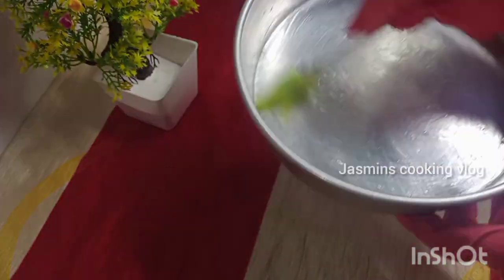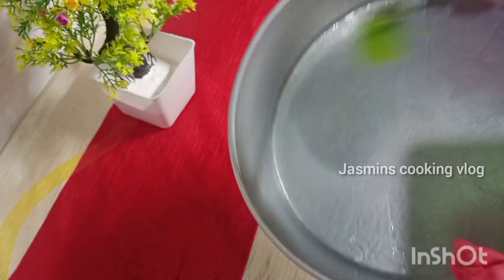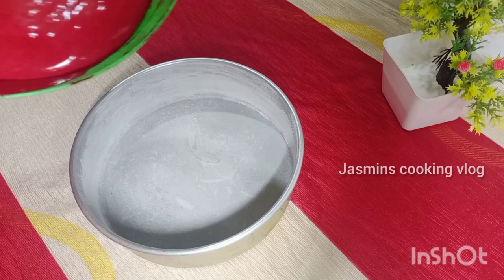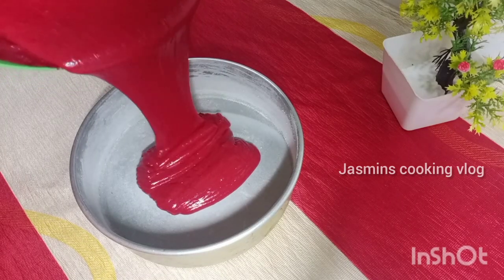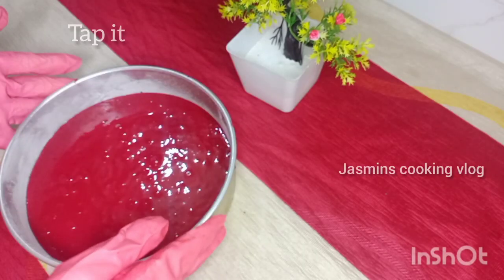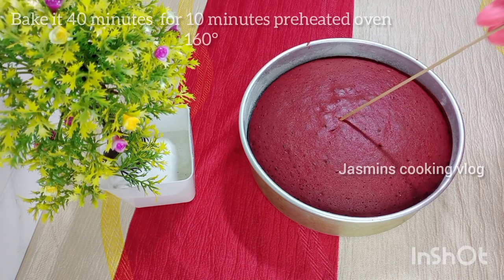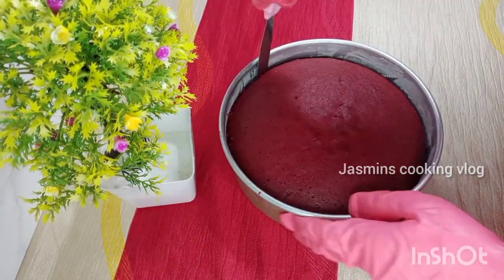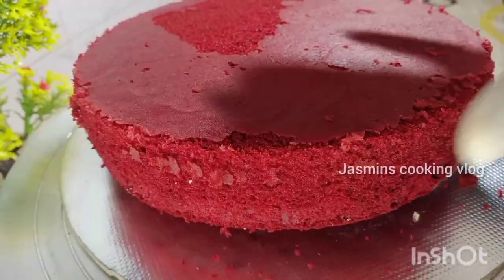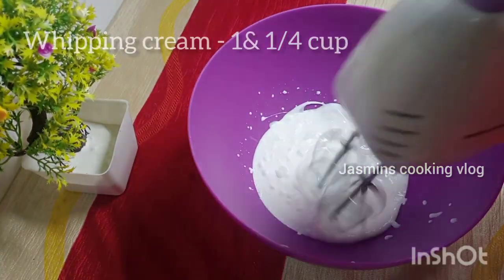Put the cake batter in a bowl, then put it in the oven. Add the batter and bake for 10 minutes, removing air bubbles, then bake in the oven for 40 minutes. Put the cake in the oven for 10 minutes on the side.